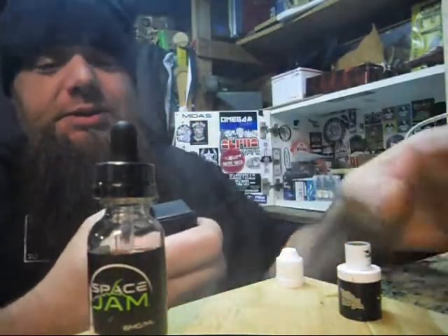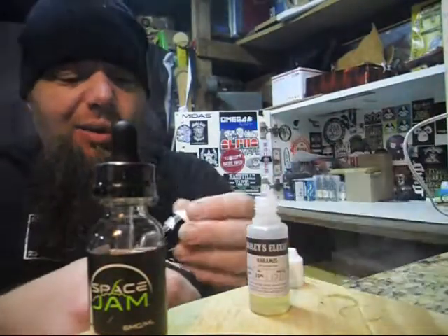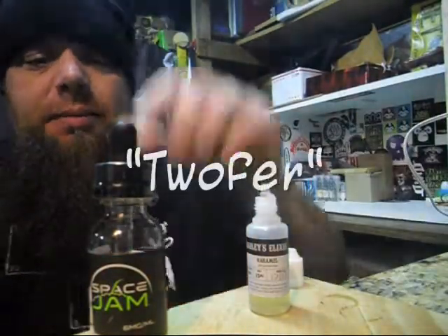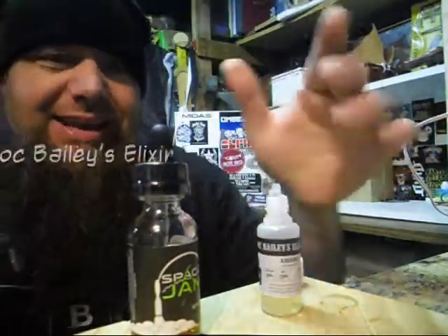Hey, what's up? It's Chris here. Hey listen, I'm gonna talk to you a little bit about some juices today. We're gonna do a twofer — we'll talk a little bit about some Space Jam Venus and some Doc Bailey's Elixir.